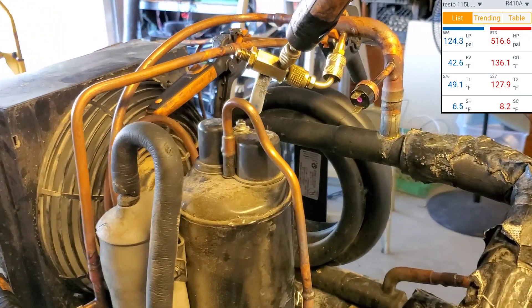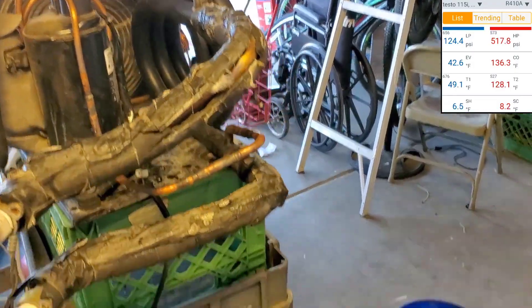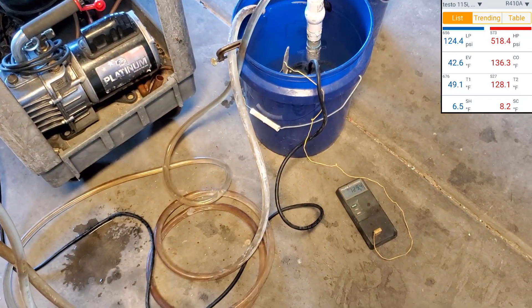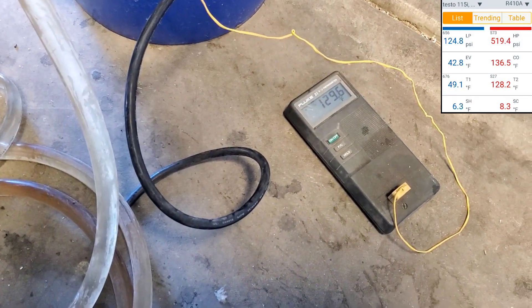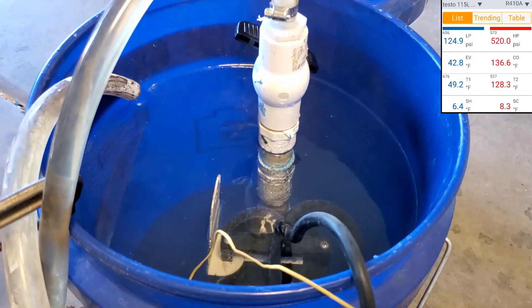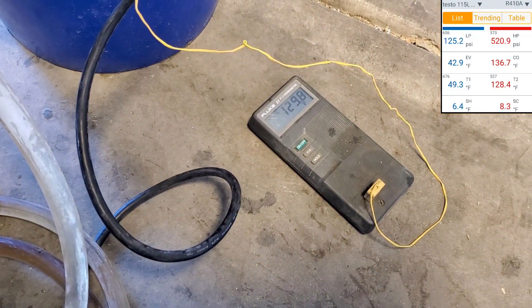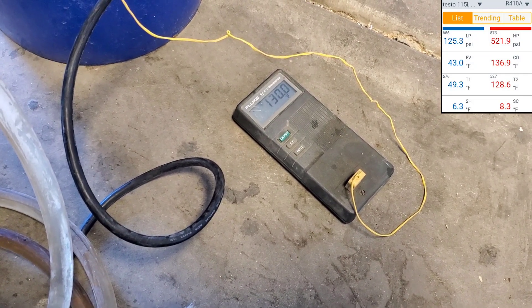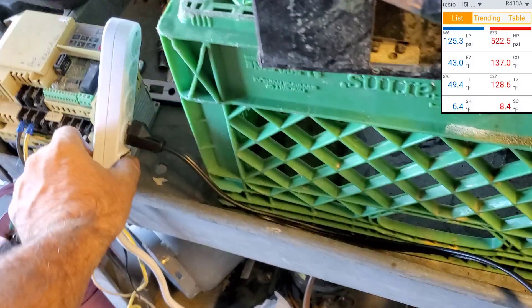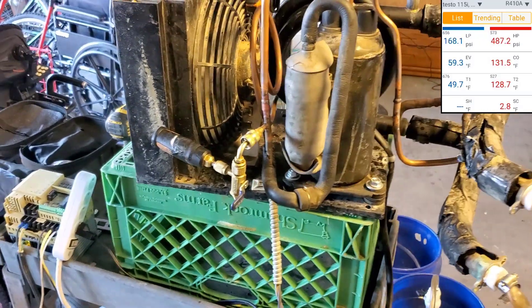I'm going to have to take that off as soon as this sucker gets done — that O-ring's not holding very well on that valve when the pressure gets up like this. We're at 518 psi, we're at 129 degrees. Come on baby, hit 130. 129.4, 129.6. You can see steam coming out of the water. And of course nothing's insulated here, so it'll work even better once it's installed and insulated. There we go — 130. And we are at 150 psi suction. Pretty good.